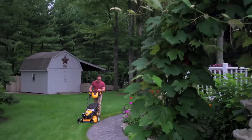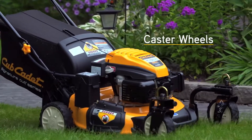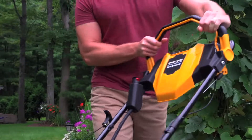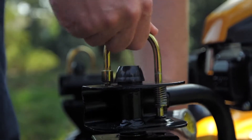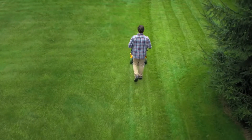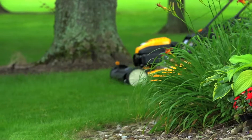For enhanced handling, take advantage of select models' front caster wheels. These wheels provide effortless zero-turning capability for easy maneuverability, and feature an exclusive locking capability that makes straight-line mowing easier than ever.